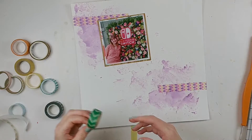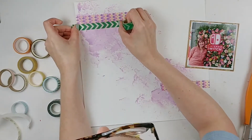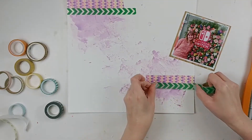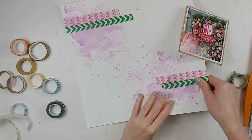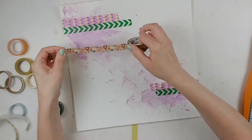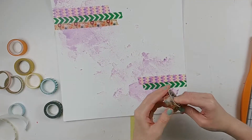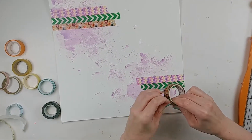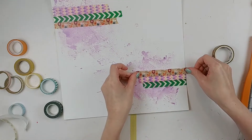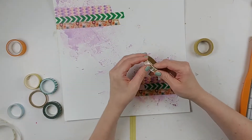My photo is going to go up at the top, and my plan is to create a bunch of strips. I'm sorry the camera keeps moving every time I bump the table — it's attached to the table. Maybe I should be less of a violent scrapper! My technique here is to make strips of washi tape, like how I would do strips of paper.